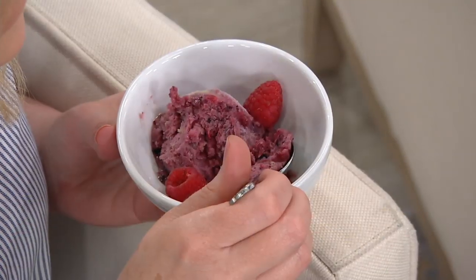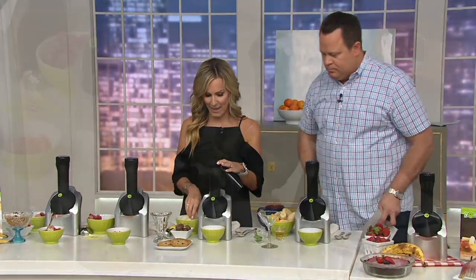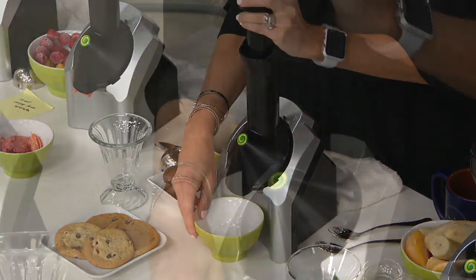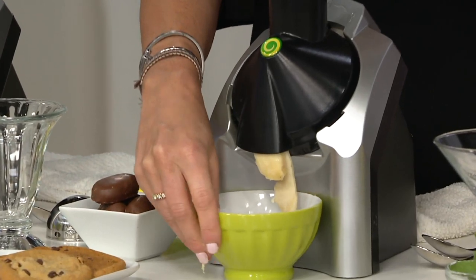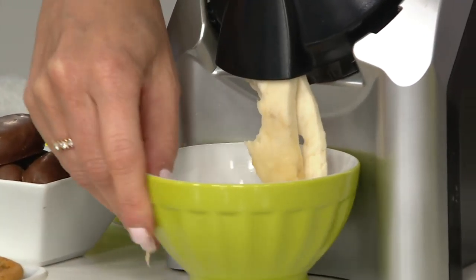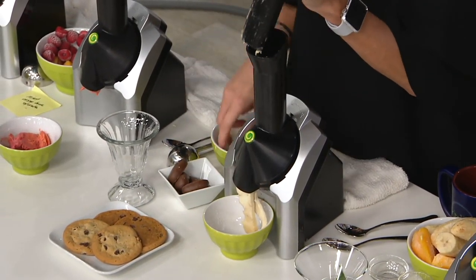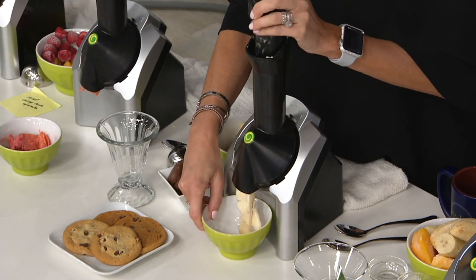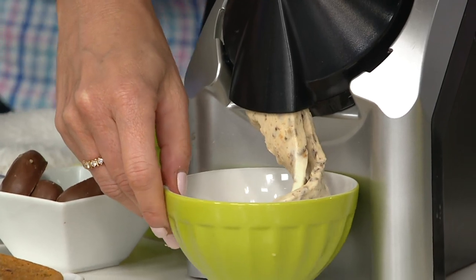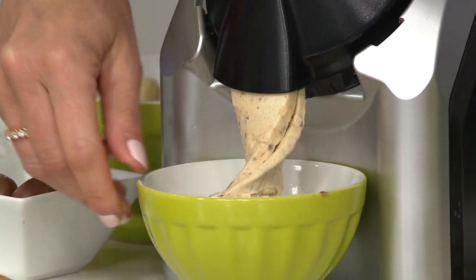Let's get a little decadent — now you're speaking my language. We're going to do peanut butter and bananas. All you need to do is put your frozen bananas right down the chute, and then we're going to add some peanut butter cups. Is there anything better than banana and chocolate peanut butter cups? There we go — so good. Those are chocolate peanut butter eggs. How good is that? You know exactly what you're putting in here — it's a nice little treat.